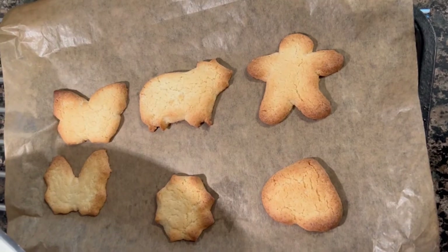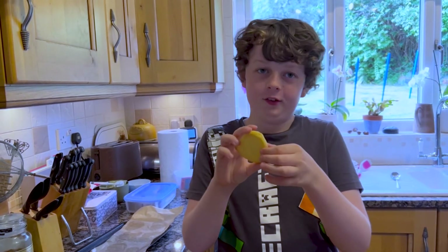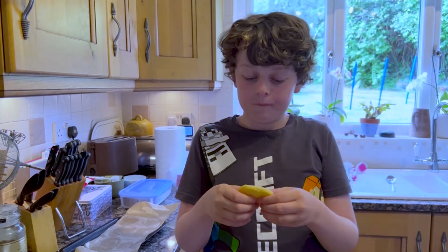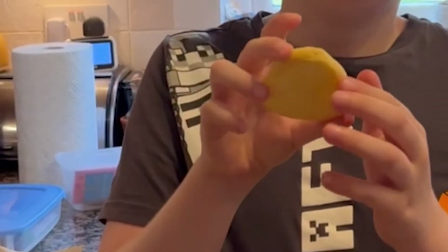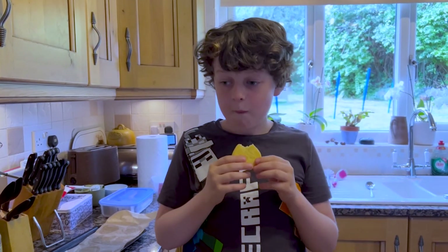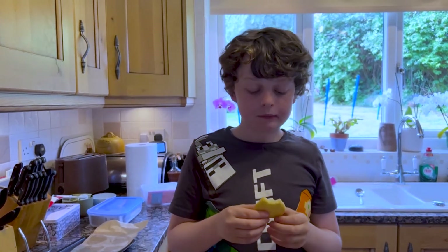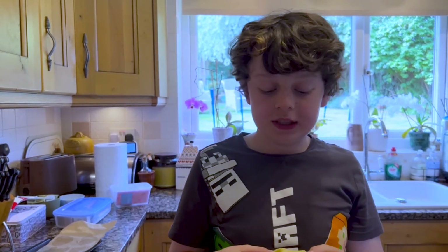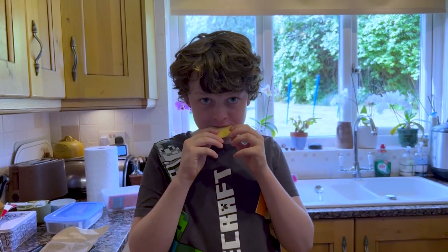I'm going to try my heart cookie. These have expanded so much. The top's nice and crispy, the bottom's nice and a bit airy. It's got a nice biscuity crunch and a nice little chew at the end, and the vanilla just stands out. Yeah.